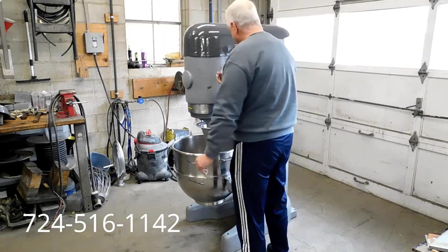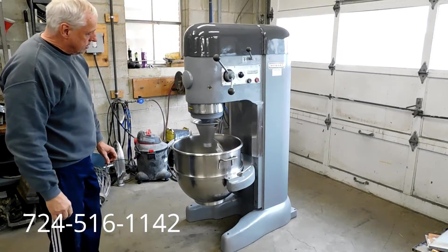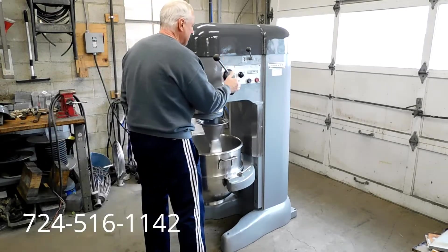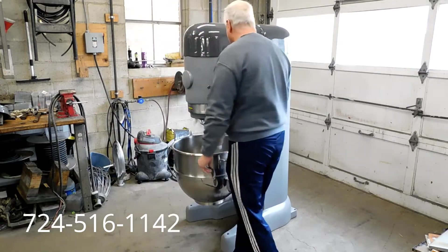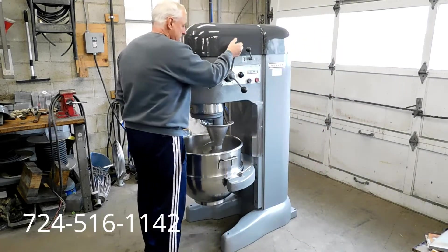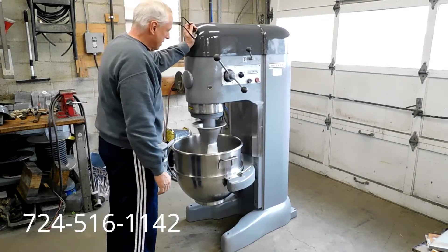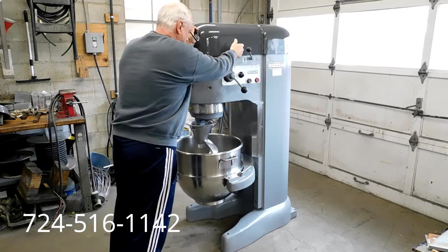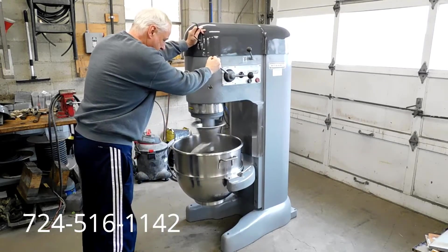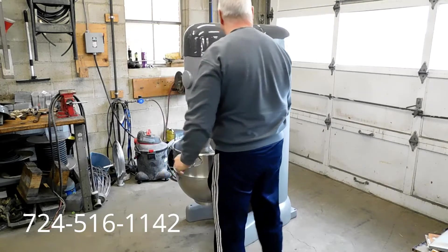So we're going to turn that off and put it in second speed — turn it on for you. Quiet. Very smooth, as it should be. As I said, we rebuild these units. Our tech checks every gear in the transmission and the motor. We've replaced the seals and bearings and completely serviced the machine. There's your third gear. And your fourth and highest final gear. There you go — you can see the brake working. Brake works.